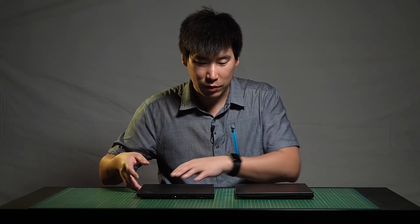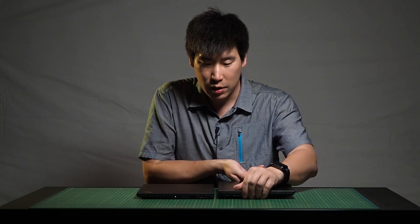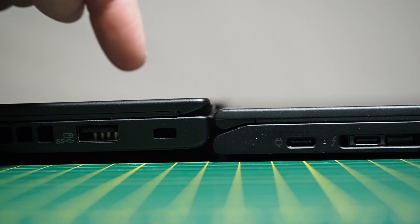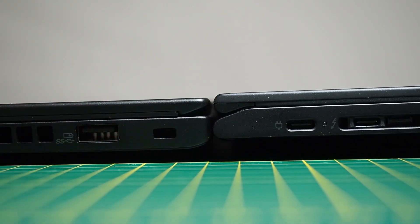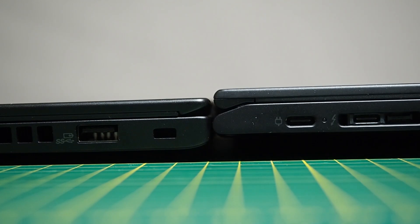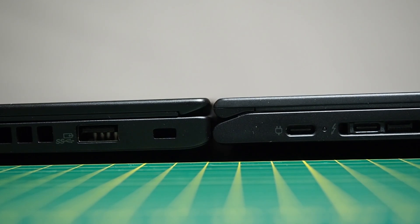Here I've got the Yoga and the normal X390 side by side for a quick comparison — really just looking at the size difference since spec-wise they're pretty much the same. The Yoga appears slightly thinner, but I actually think it's because of the rubber feet on the bottom of the standard X390 lifting it up. Placed back to back they're essentially the exact same thickness.